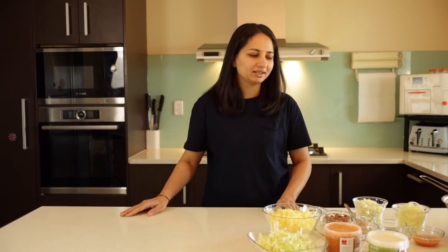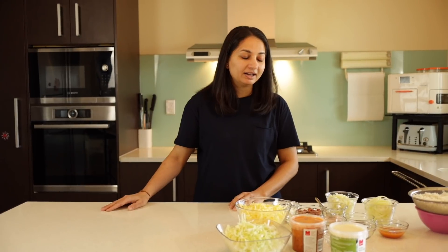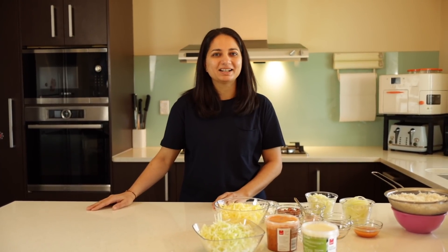Hello everybody, welcome back again! I'm so excited to share my own recipe, it's called peri peri poha and potato pie. It sounds interesting and unique — you can have this dish for dinner or lunch, and kids love it. I tried it at home with my family and my girls liked it, so I thought okay, it's a hit, and I'd like to share it with you all. Let's get started!